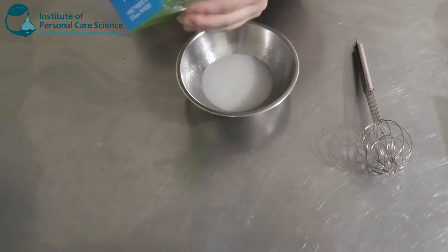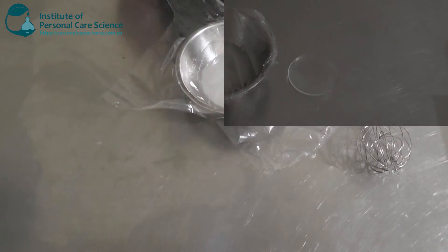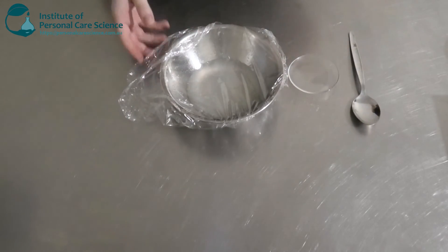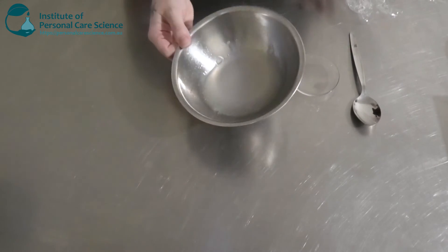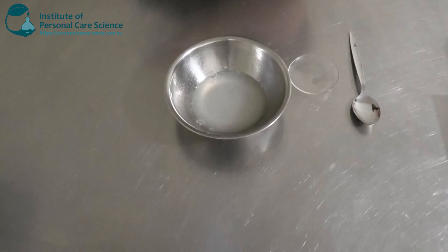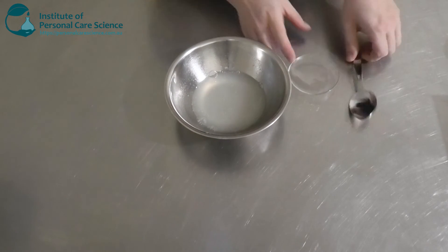As always, cover and leave until the next day. Here's what my cleanser is looking like the next day — as you can see, that's thickened up quite a bit. So that's not going to drip from the hand when we're pouring it, which is good. That's what we want.